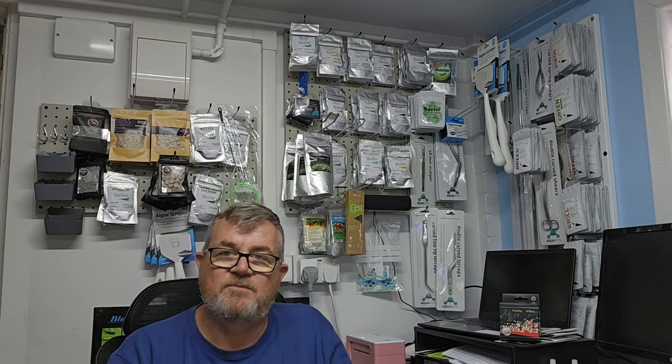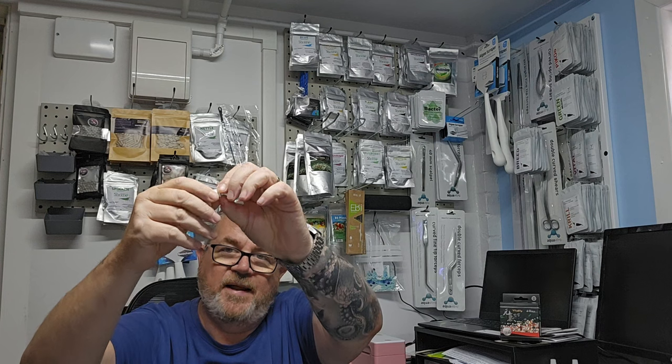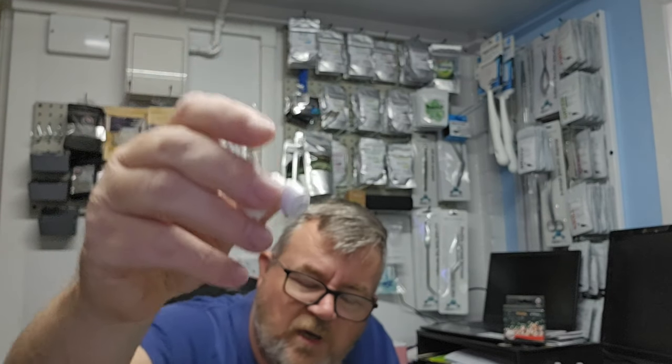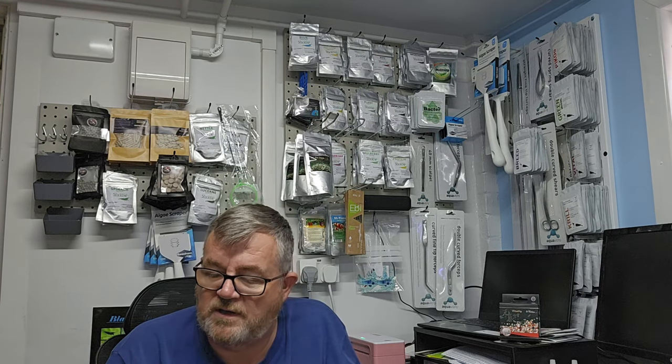I buy all my fixtures and fittings from Finest Filters — I've used reverse osmosis tubing to set up the top-up systems for my tanks. I've got a little push-fit elbow here where the RO tube pushes in and clicks, and a locker that holds it all in place. They're reasonably priced — pretty cheap in my opinion, the best on the market — great service, and they use Amazon Shipping so you get two-day free shipping.